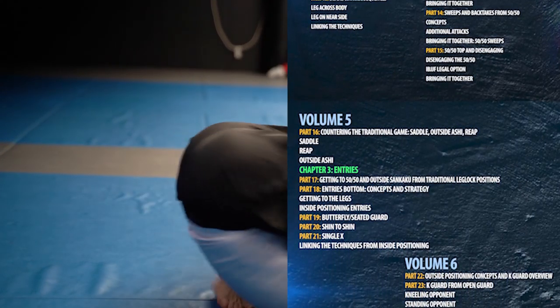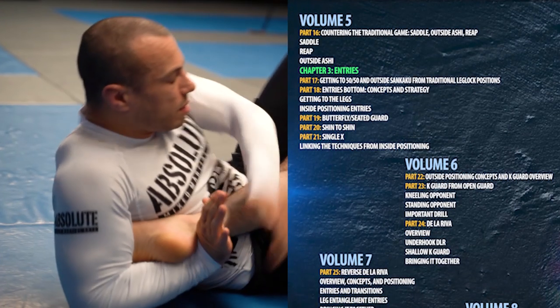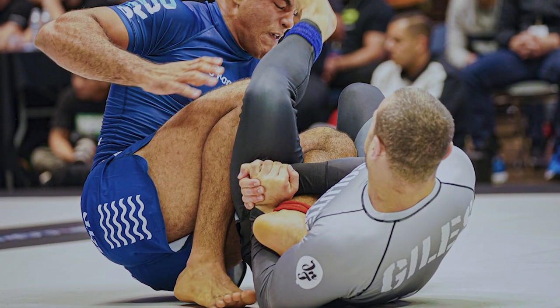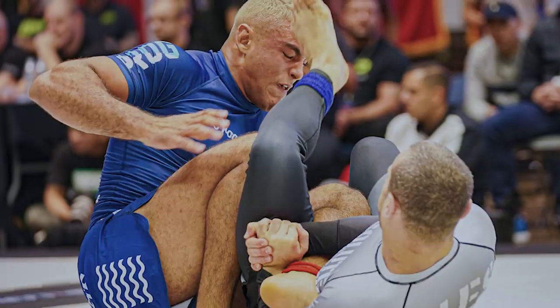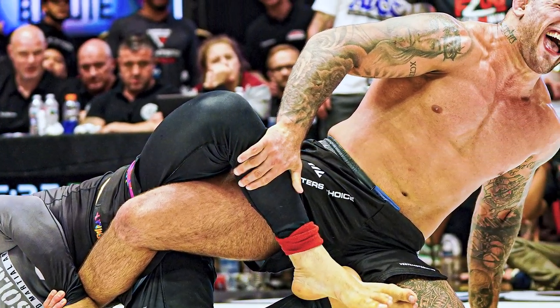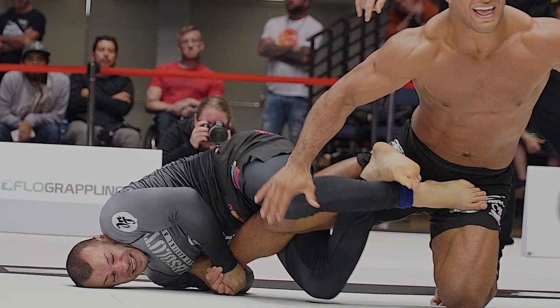The second part covers the 50-50 and outside Senkaku — the main two finishing leg lock positions I use. We'll cover in detail how these positions work, what the main counters are, and the concepts you need to be proficient in this position: how to defend your own legs, get your attack, and get the finish. We also cover how to deal with the more common game of people using the saddle and outside Ashi, and how to force your system to work against theirs.